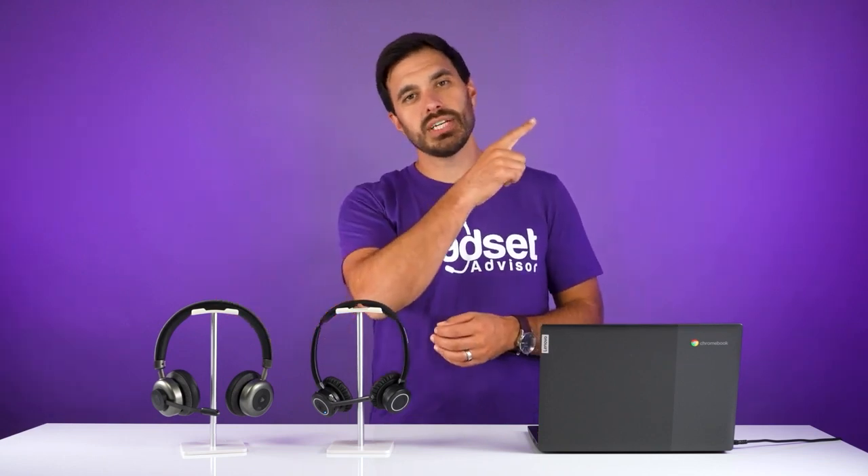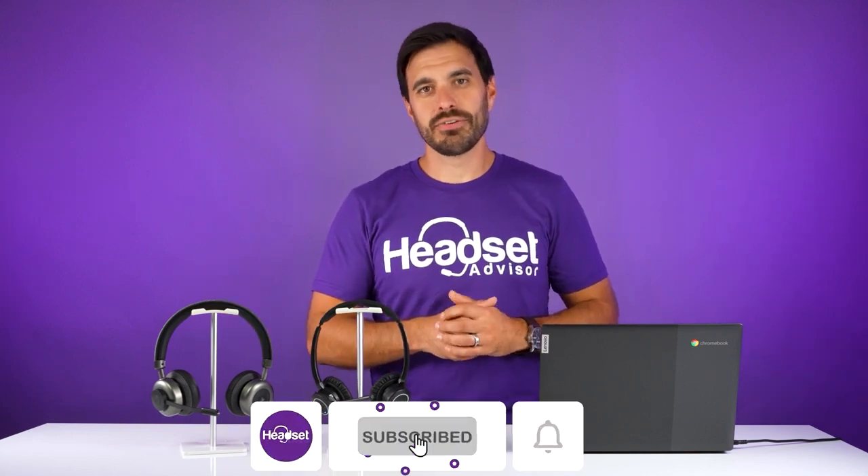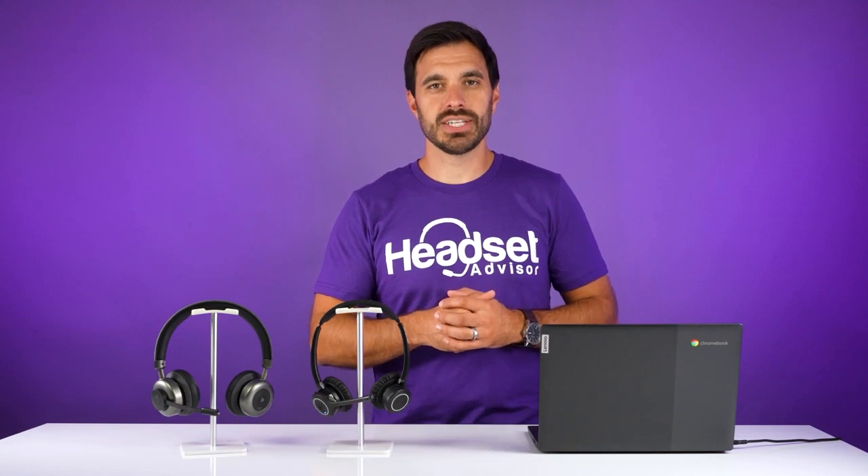That's all I've got for you on this video. Thanks a lot for watching. I'll have an in-depth review of the OroSound Tilt Pro and the Discover Adapt 20 linked here. Don't forget to hit that thumbs up button and subscribe so you don't miss out on future videos just like this one.